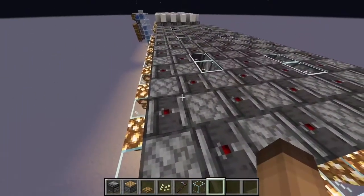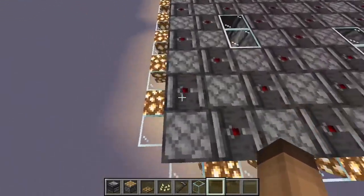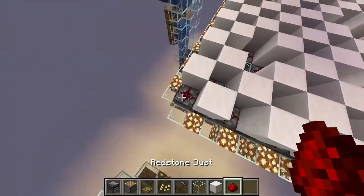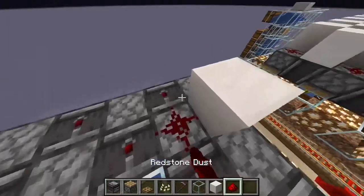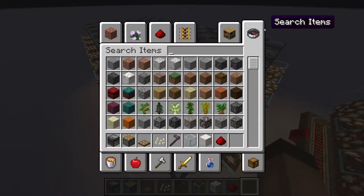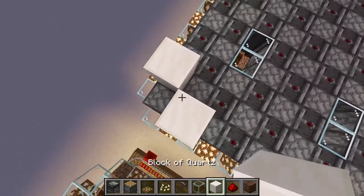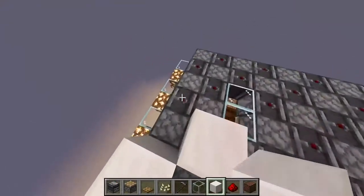Not counting the collection mechanism, we're almost done. Now we need to make the observers actually activate the pistons, and there are two ways of doing this. One way uses redstone dust and quartz blocks over the top of the observers, with the dust on the pistons — that version is silent. The other version uses note blocks, which will make sound. It's up to you. I'll personally use the redstone dust version.